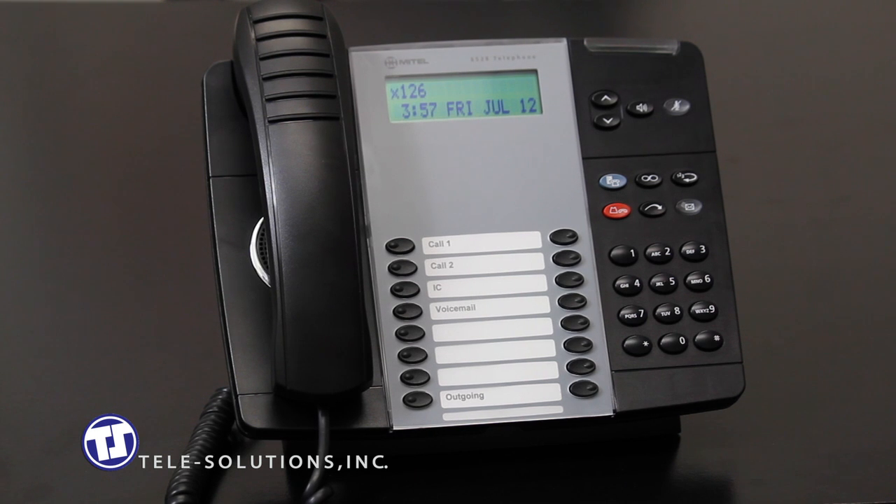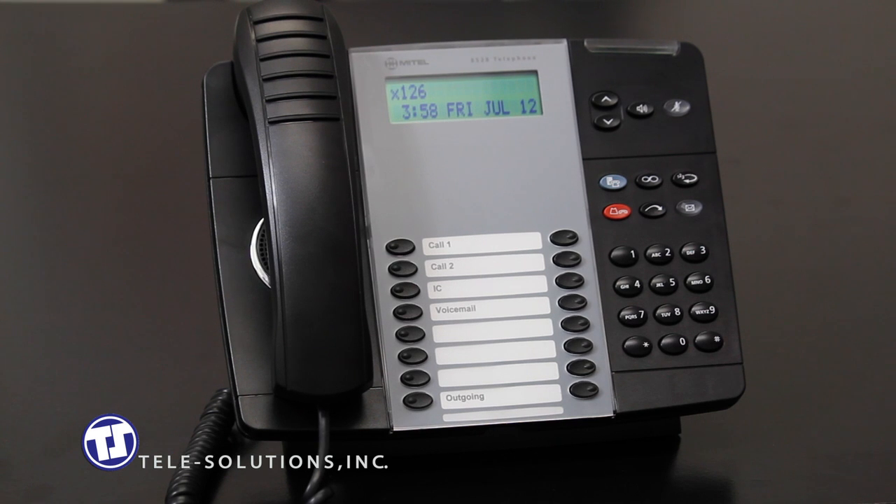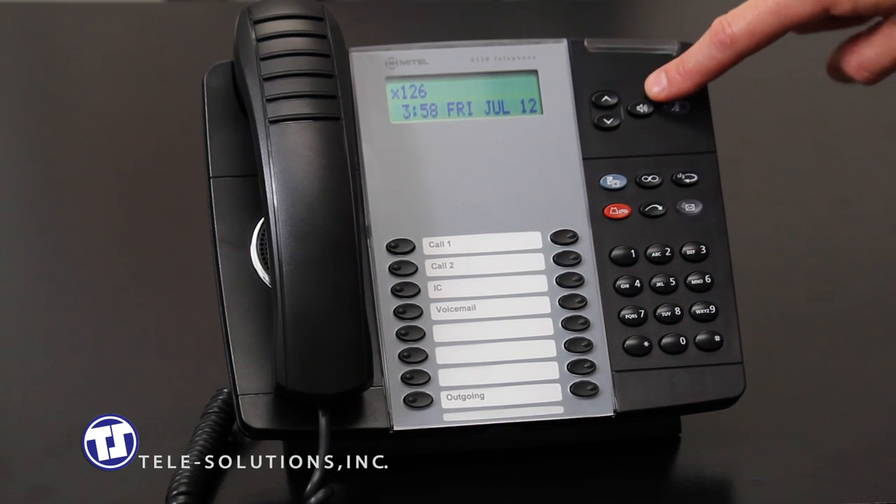To receive a ringing inbound call, simply pick up the handset. You can also answer your telephone hands-free by pressing either the blinking call key or the speaker key located here.